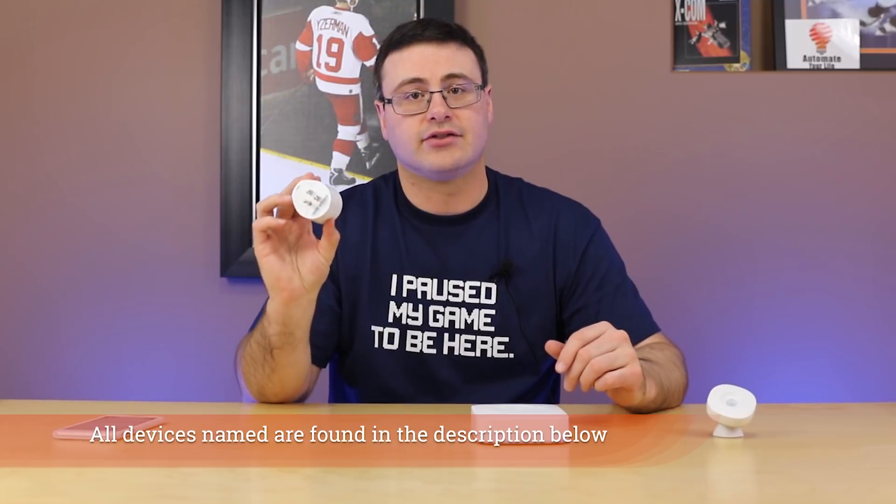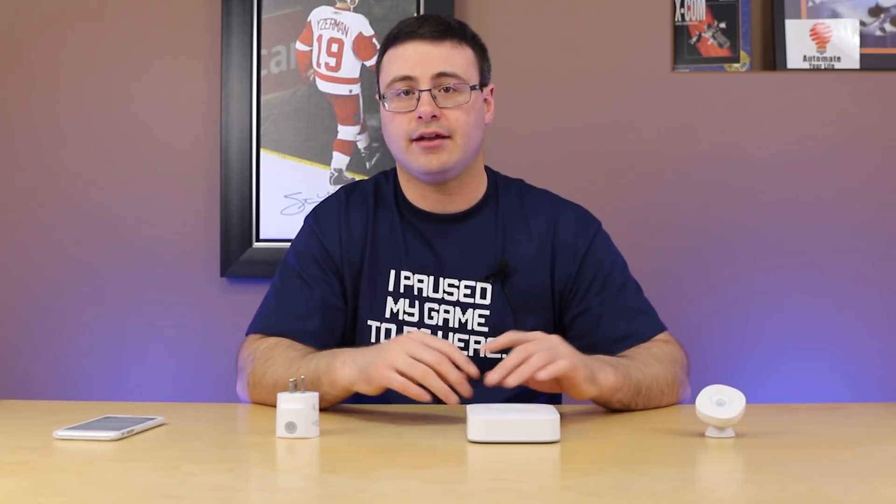This is a Zigbee motion sensor from Samsung SmartThings — it is a battery-powered sensor. This is a Zigbee smart outlet from Samsung SmartThings as well. This is a version 2 device, and this is actually a version 3 motion sensor. There's V1, V2, and V3 now with some small differences. All three of these devices communicate through Zigbee. The SmartThings hub also has a Z-Wave transceiver on board, and as we get into V3, there's a third protocol as well.